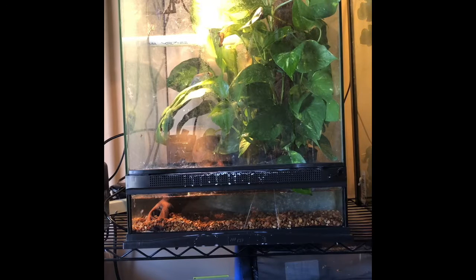Hey guys, welcome back to my channel. Today I'm going to try to get a few videos done. I'm going to be doing my 'All My Blank' series where I'm going to have all my amphibians, reptiles, birds, fluffy animals, all that kind of stuff.